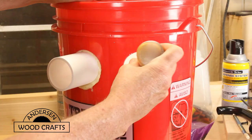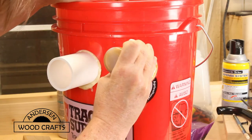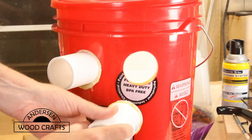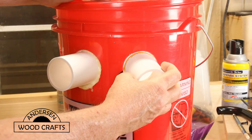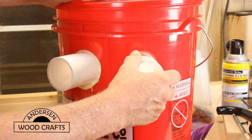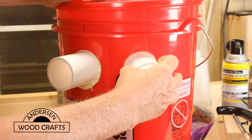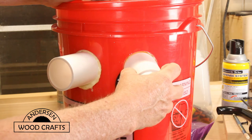To secure the PVC pipes into the holes, I'm using polyurethane glue again. The only issue with this is there's no way to clamp the pieces together, so it doesn't have the great hold that polyurethane glue will have, but it will still hold it pretty well.